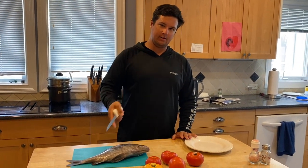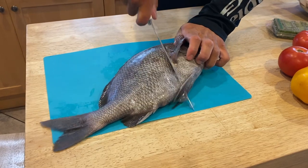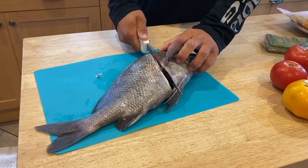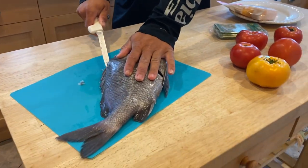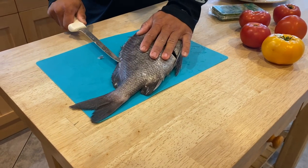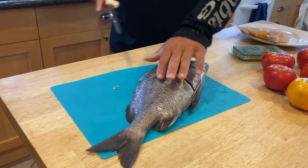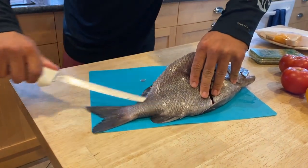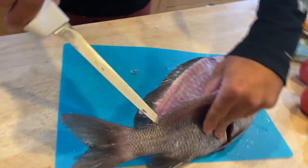First thing we're gonna do is fillet this grunt — essentially the same thing as filleting a sheepshead or a big snapper, same deal. Big scales, just like that. You could technically go through and cut all the way over and just do one slide, but I don't think grunts have that much meat on them, so we're just gonna try to get as much off as possible — do it the right way, not the lazy way. This meat looks awesome. You go down the backbone.